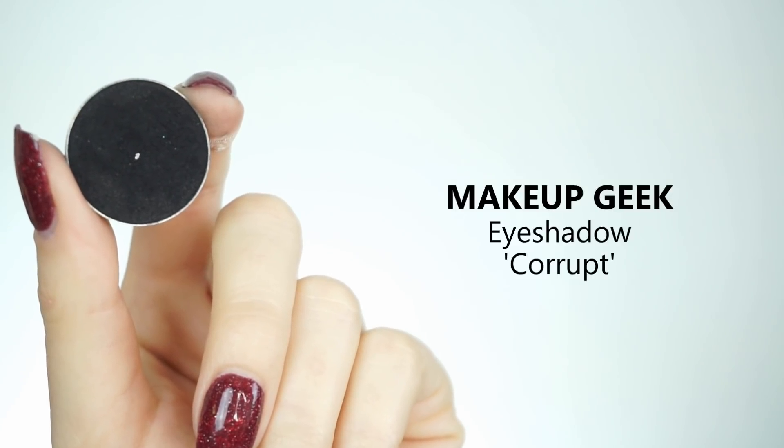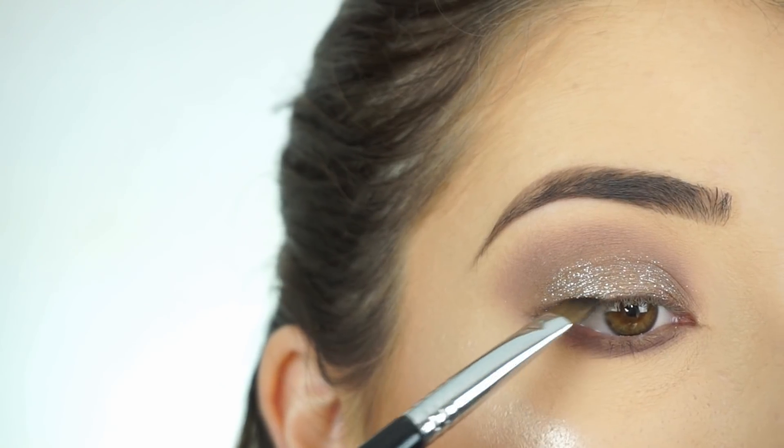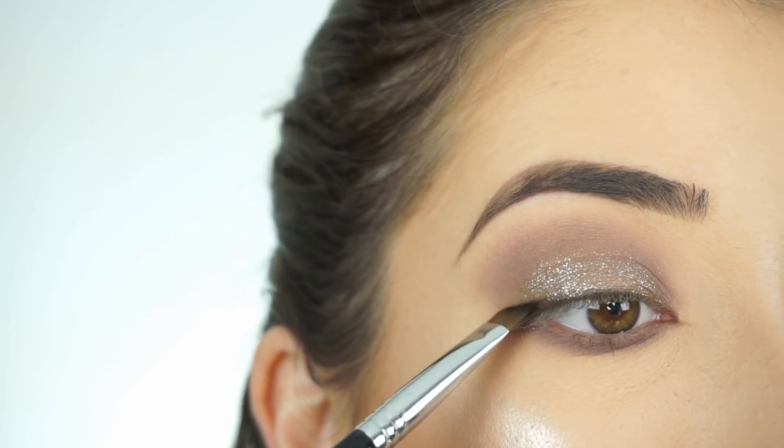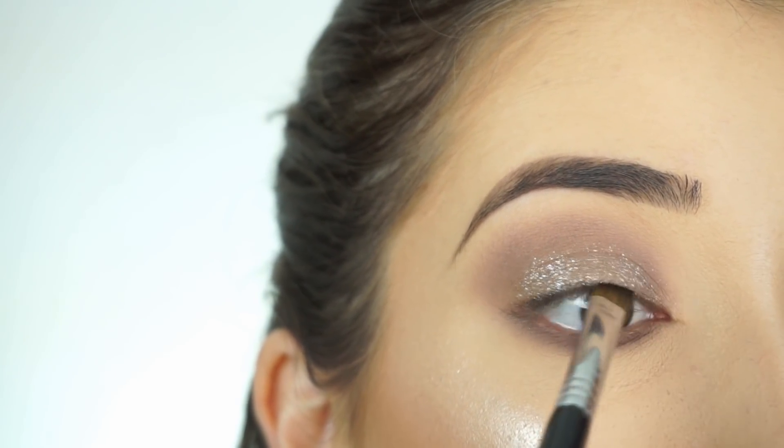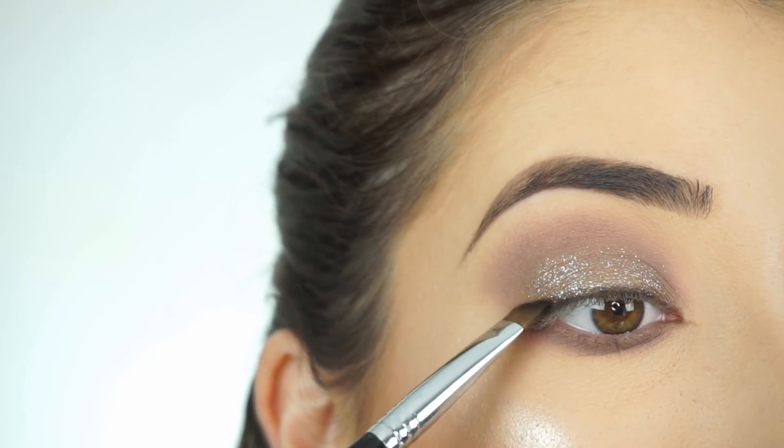I'm now going into Makeup Geek Eyeshadow in Corrupt. I'm not going to be applying liner, so I just want to lightly line my lash line with some black shadow to give it some definition and darkness. I'm applying that with my Sigma E68 Line Perfector Brush.